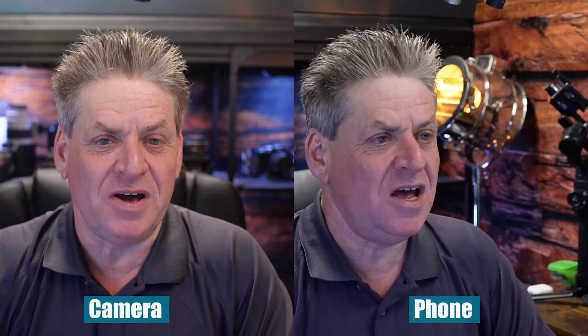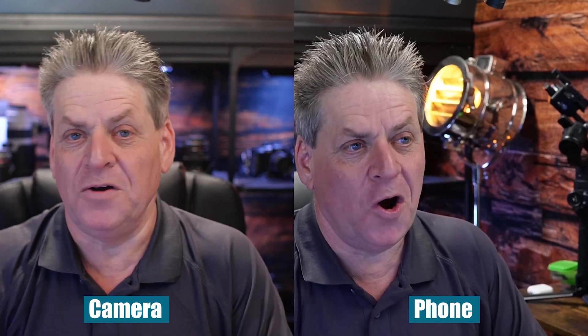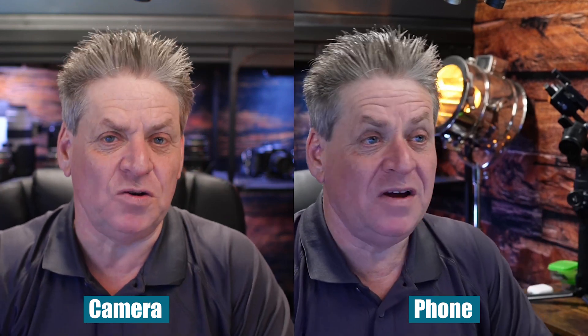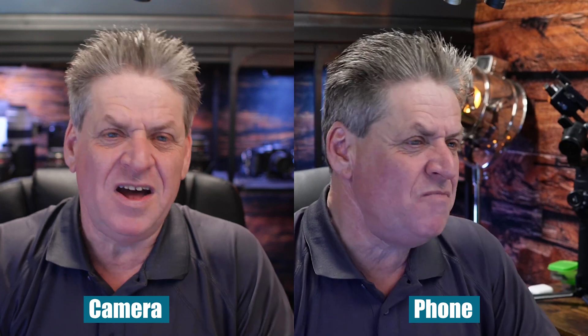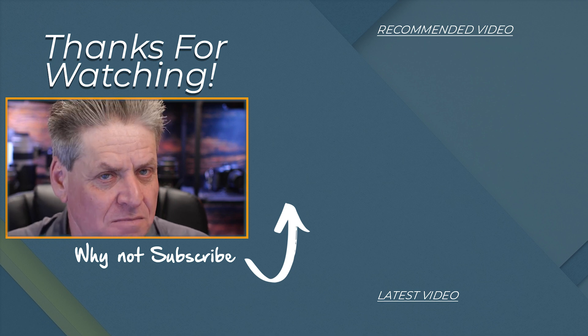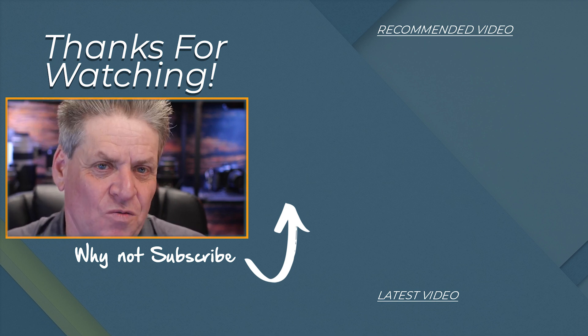I'll split the screen so you can compare the quality side by side. I'm not saying the phone is as good as a dedicated camera — in fairness, my lighting and all the settings on the dedicated camera have been dialed in specifically for this setup, while I've literally just thrown the phone in with a few minor adjustments. But it's still a whole lot better than one of those built-in webcams. That's how easy it is to use your phone as a camera in Zoom.